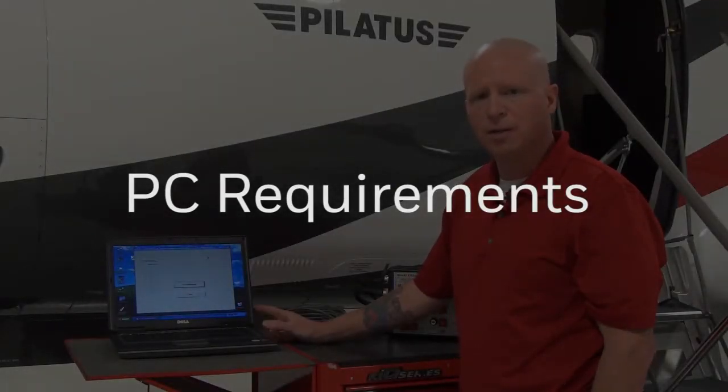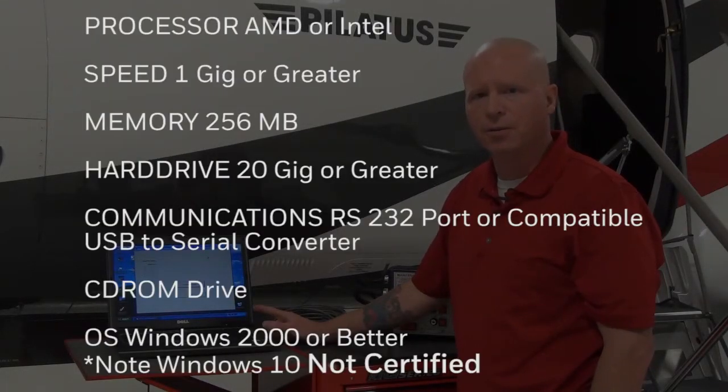Please be aware there are several considerations for PC requirements when utilizing the KSG 7200 field maintenance program.